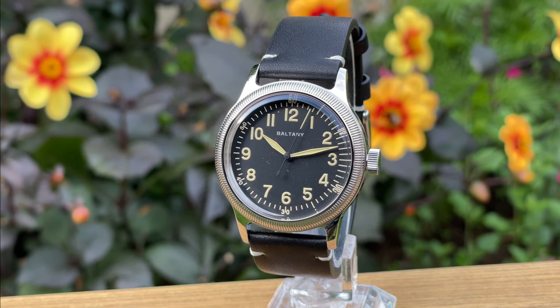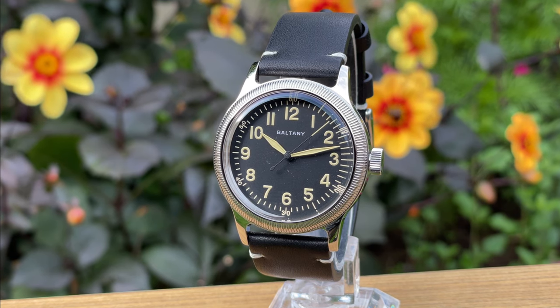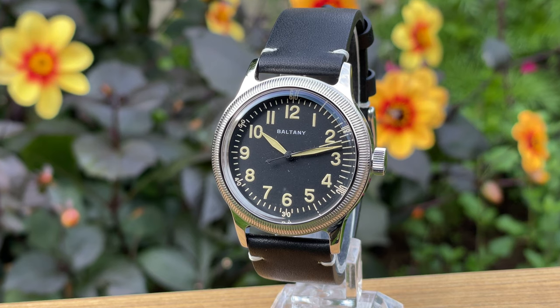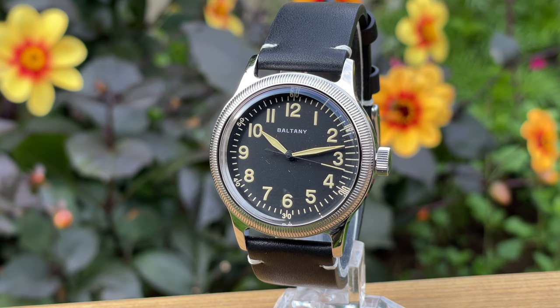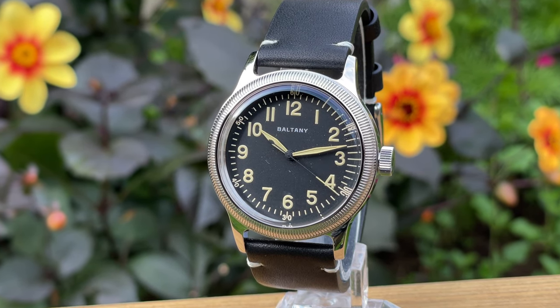Hello and welcome to my watch reviews. I'm back with another Boltany. They impressed me with the first one they sent me, and now they have sent me their interpretation of the Second World War watch called the A11. Just for transparency, they have sent me this watch for free. I don't have to send it back, but you will get my honest opinion on it.